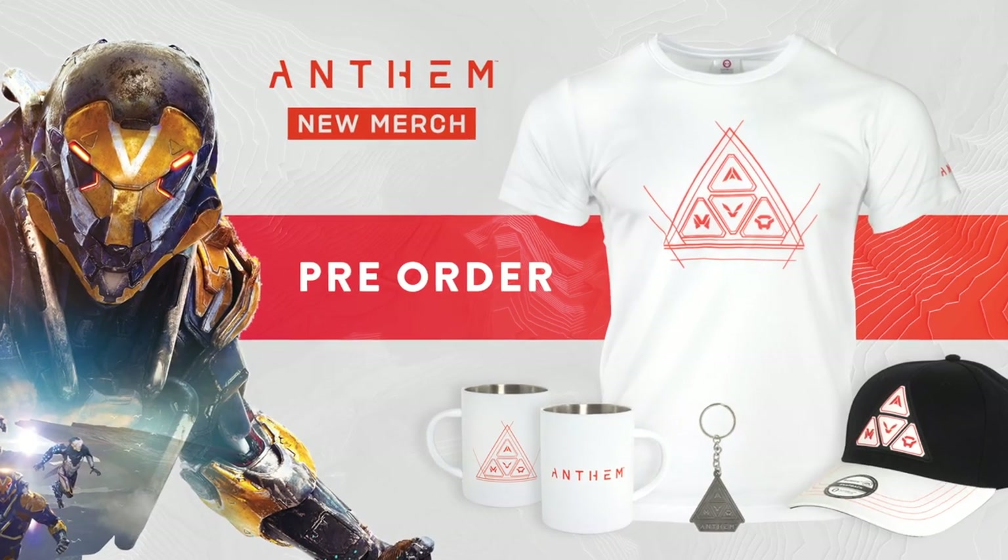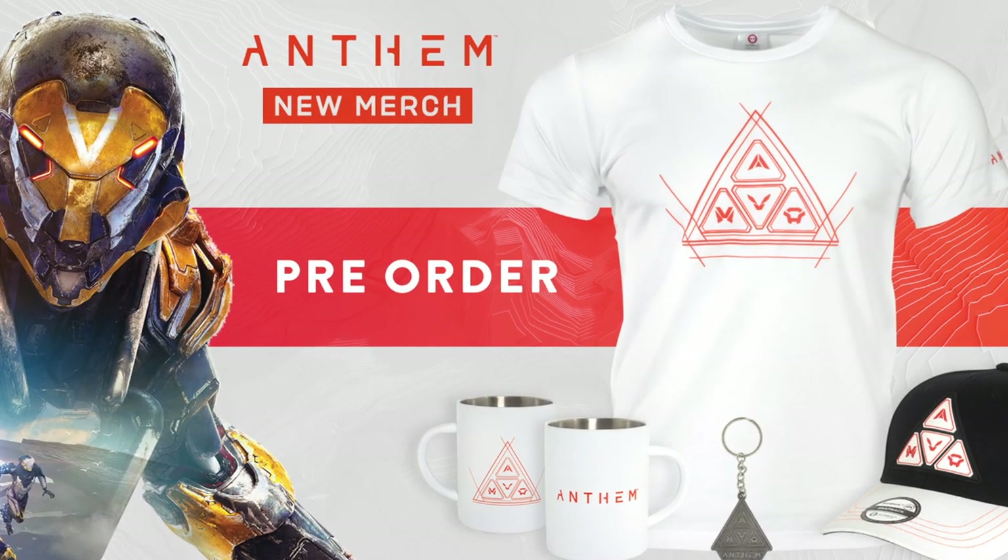That was the entire Anthem merchandise range. If you fancy pre-ordering it, just head on over to numbskull.com. Of course if you want a closer look at anything or have any questions, hit us up on social media at numbskulldesigns. Like, comment and subscribe on YouTube for updates, and we'll also have some giveaways.